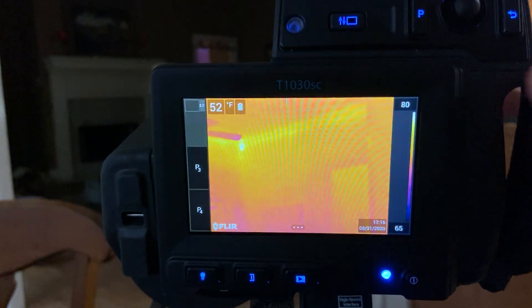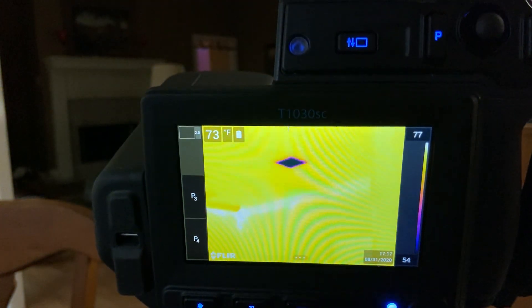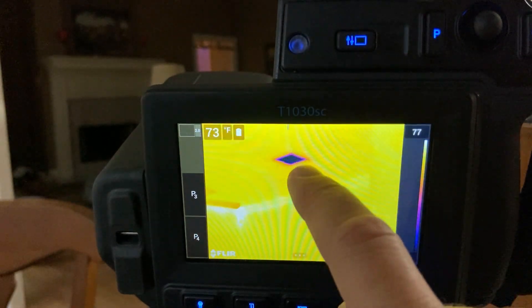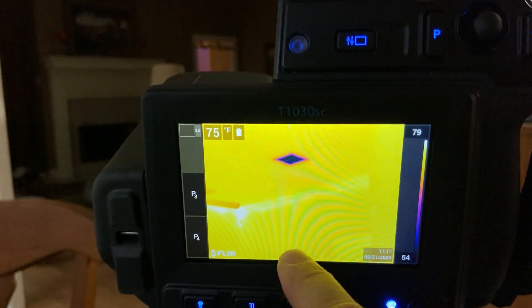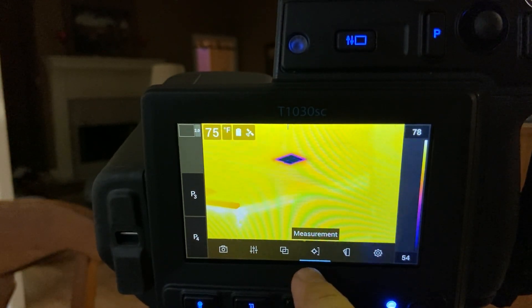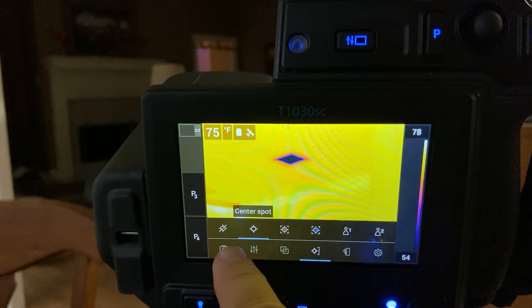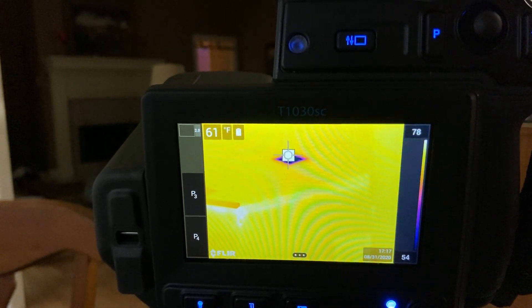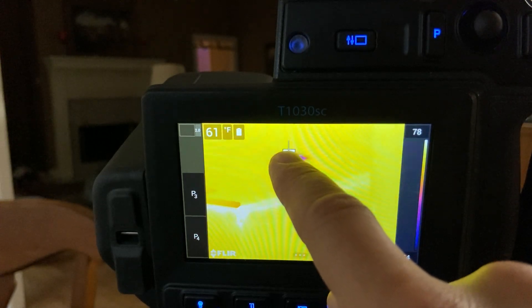There's also a temperature measurement mode — I can turn on a spot and move it around to measure the temperature of something, like my air conditioning vent. I can digitally zoom in to get a better reading. You get the temperature right there — that air conditioner is working!